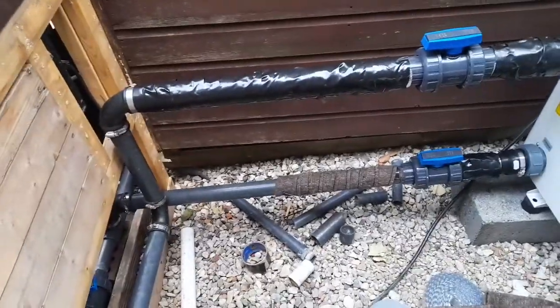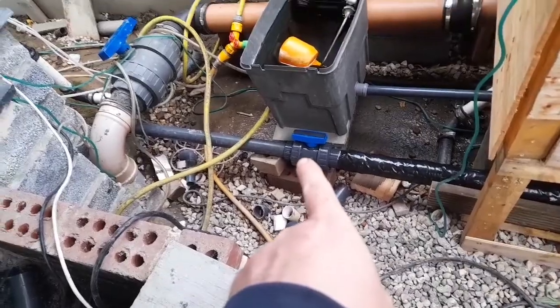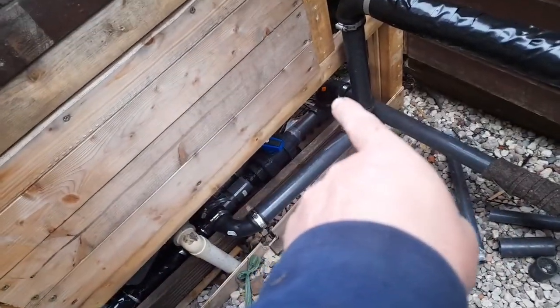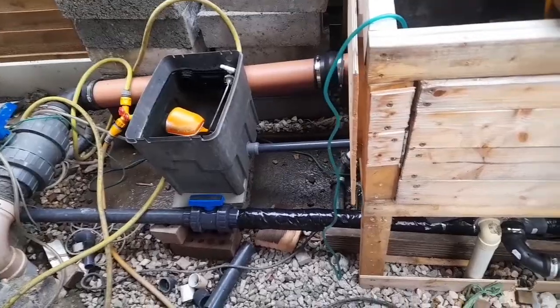I didn't film any of yesterday because I had a ball getting it all pumping and sorting it out. Like an idiot, I put a ball valve in the wrong place first. I thought I had it all plumbed up ready to go, then realized I need a ball valve in between the T-lines to adjust the flow. Put it all in, got it all set up and ready, then dropped something — what a pain.